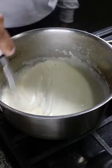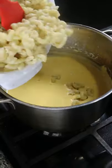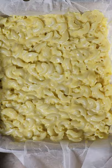Cook your macaroni to al dente, then in a pot mix one part butter to one part flour. Slowly incorporate milk, then add in your cheese — I'm using medium cheddar. Add black pepper, salt and nutmeg. Add in your macaroni, give it a mix, then place it in a baking tray and freeze for two hours.